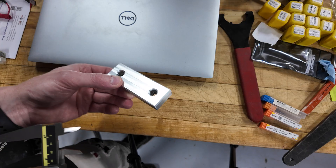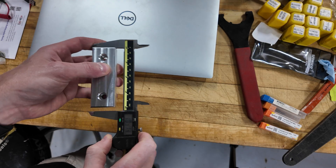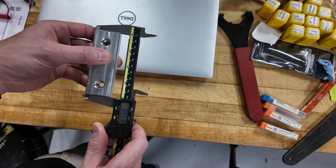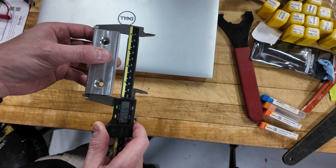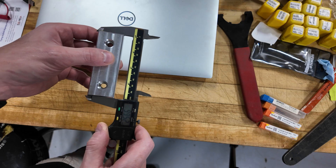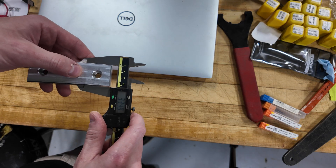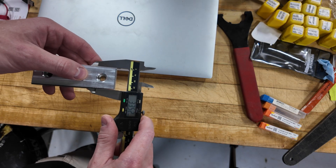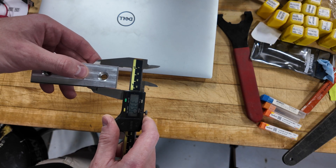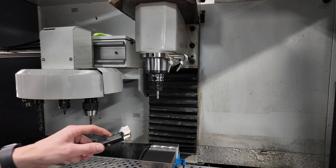Here is one of the soft jaws. This direction is supposed to be 98 millimeters, and as you can see it's 1.52 millimeters over. This direction is supposed to be 32 millimeters, and it is also 1.52 millimeters over.